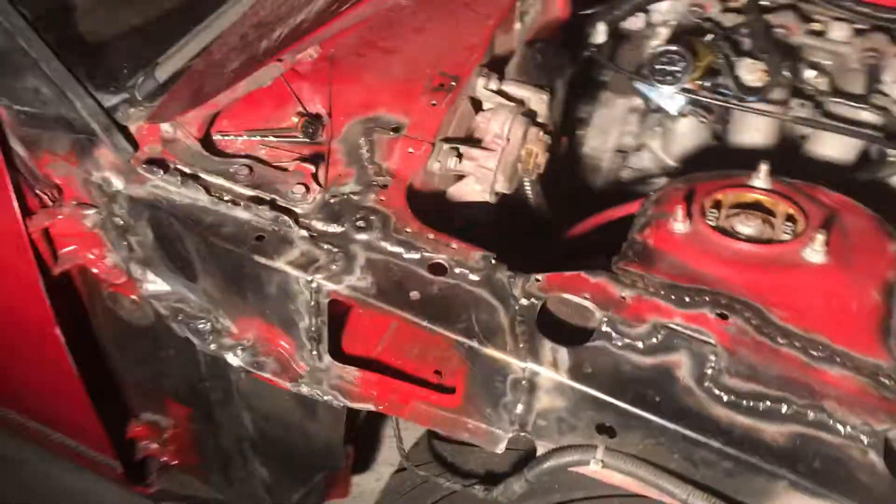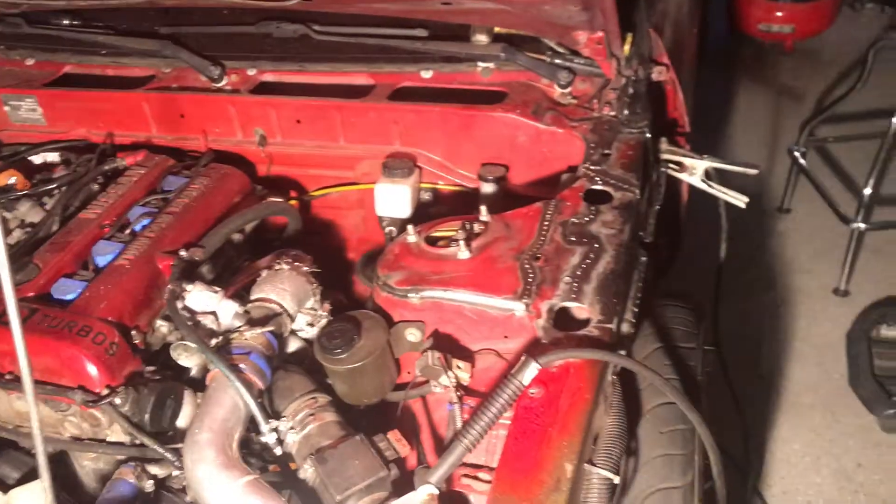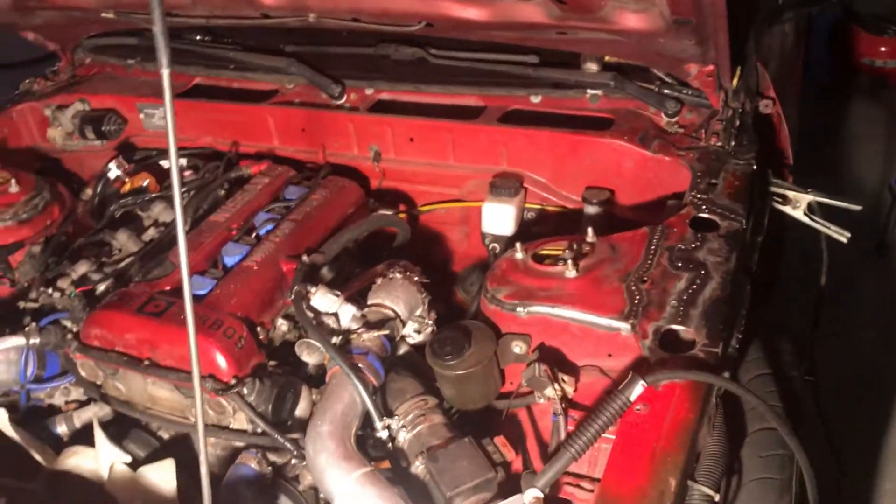Fully TIG welded. Can't say it's the best but it's definitely not the worst — some nice little welds in there. Just taking my time, making sure I don't put too much heat into anything using my Lincoln Precision 185 TIG. Don't want to warp the chassis by inducing too much heat.